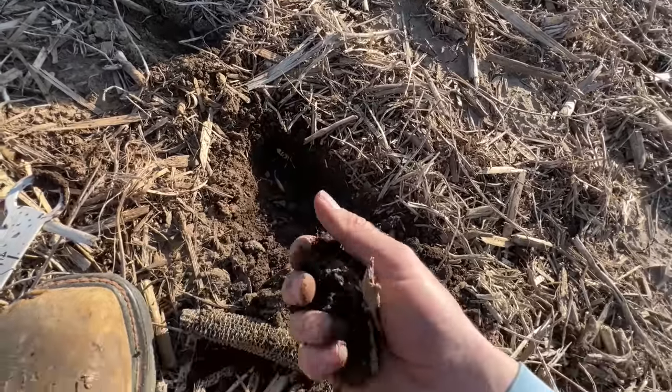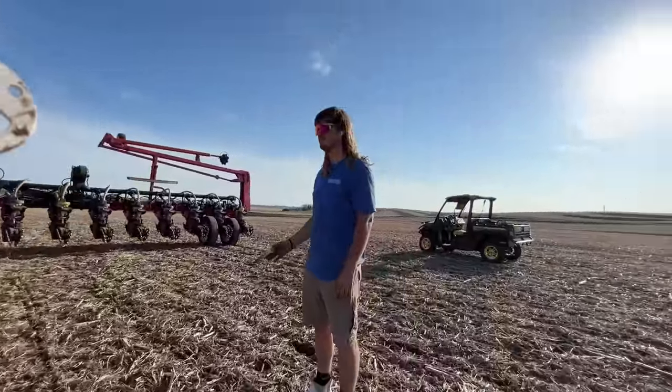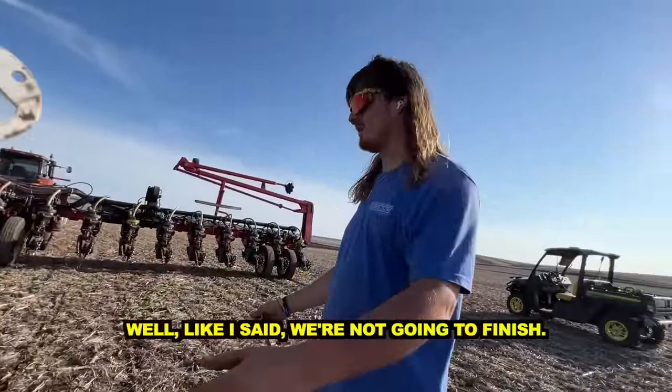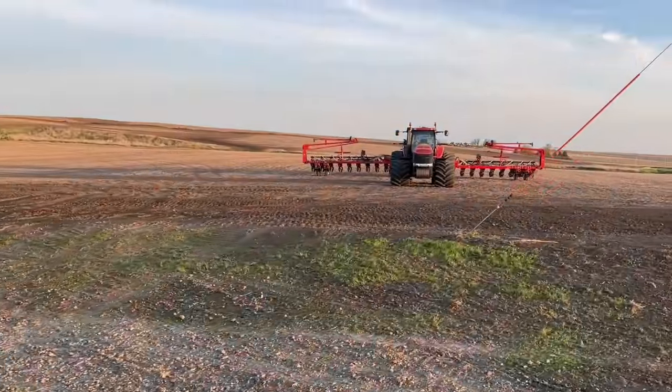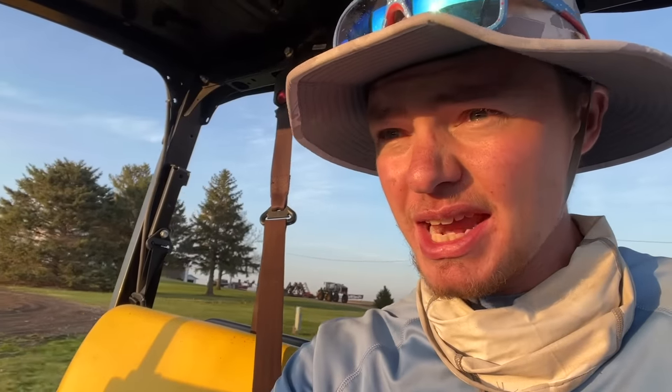We grab a handful of soil, squeeze it as hard as we can, and knead it around in our fingers. If it starts to break apart into small pieces nice and easily, we know we're good to go. But if it stays conglomerated together in big chunks, we're too wet. Right here it's staying in a little bigger chunks than I'd like to see — it's just a hair too damp yet. Between both planters, it should be nothing for us to do 600 acres in a day if we have a good solid running day, or as dad would say, keeping them motating.